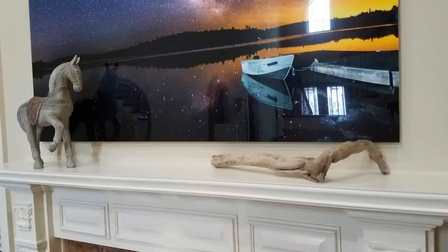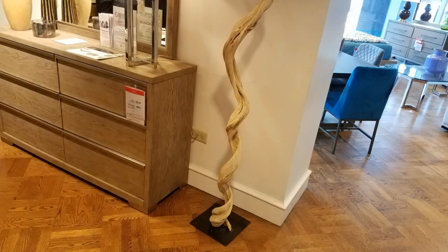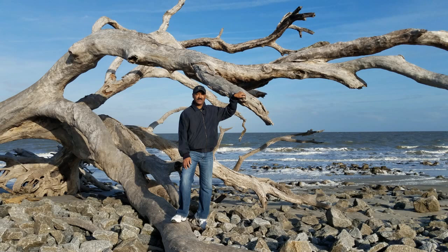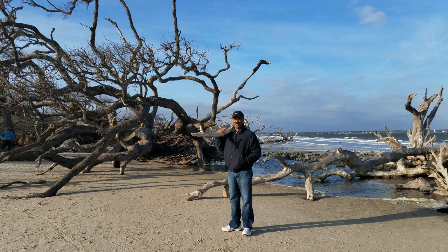Now this picture above the mantle is from the company Art Me Out. I'll put the link to Art Me Out in the information box of this video. I do prefer to keep clean lines when I'm decorating, so you see the rugged horse and this piece of driftwood. This is a showroom at Macy's and I love this driftwood piece here. We also visited Jekyll Island and went on to Driftwood Beach and there was driftwood everywhere, though not as much as before because of the hurricane. But you can definitely find some pretty good pieces there.